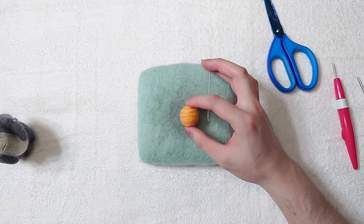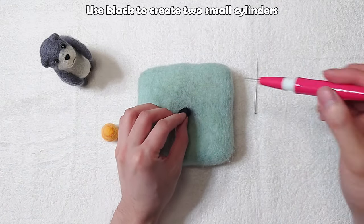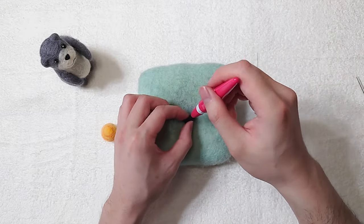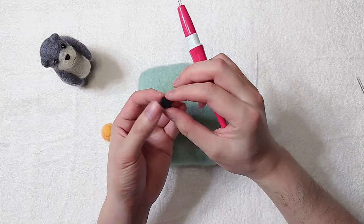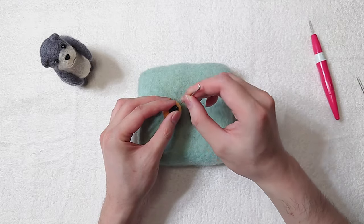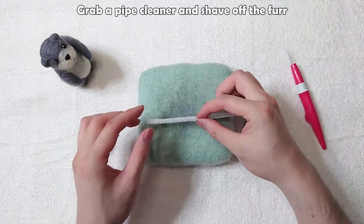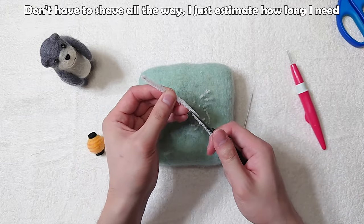It looks good. Use black to create two small cylinders and attach by stabbing vertically. Make another one but don't attach it yet — you will see why later. Grab a pipe cleaner and shave off the fur. You don't have to shave all the way; just estimate how long you need.